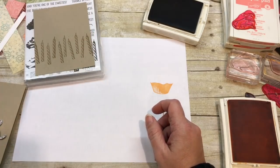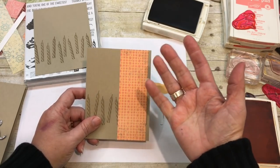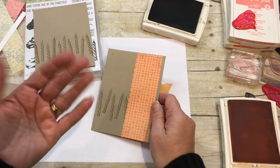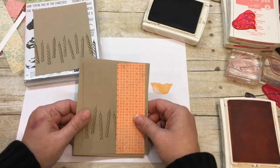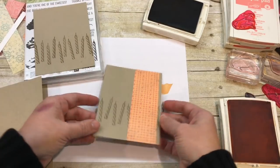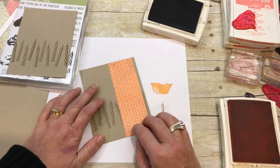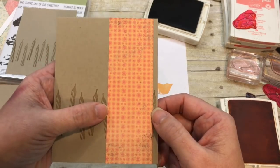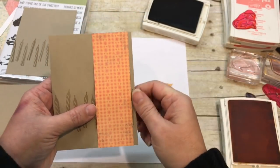I'm going to set that aside and bring in the one I did in the first take of the video, because I already adhered this piece of cardstock and since I am a lazy stamper, I didn't want to cut another piece. This is from the Cupcakes and Carousels printed paper pack, which is in the Occasions catalog. I love this paper — it's so pretty and fun and colorful.